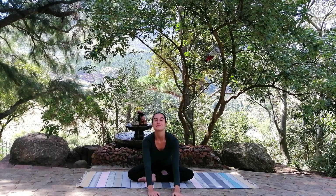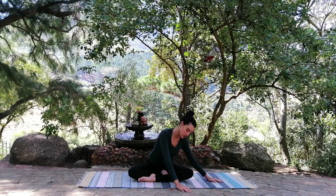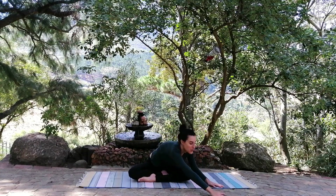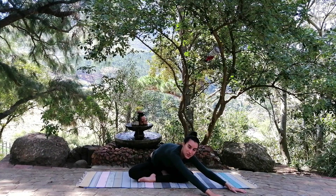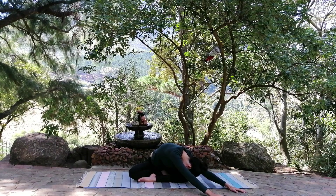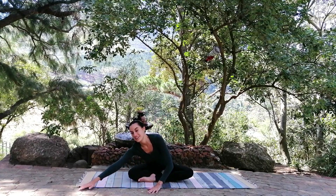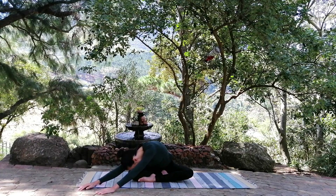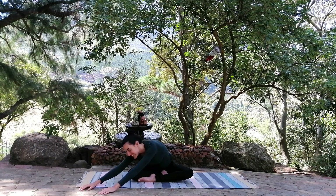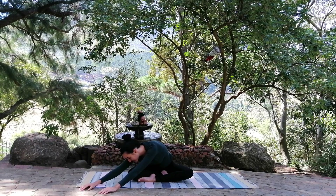Coming up, taking a deep breath in. Move over to the left leg — stretch down to the left side, wherever that might be for you. Maybe you're only here, and that's absolutely no worries. Otherwise, stretch as far down as you can and take three breaths here. Then another nice deep breath in and move over to the right leg, stretching all the way to the right side. Take three deep breaths — in and out, in and out, in and out.